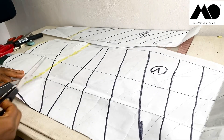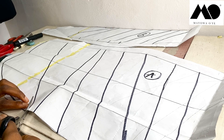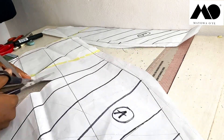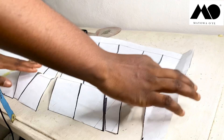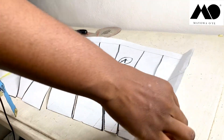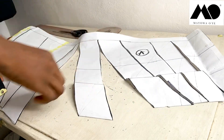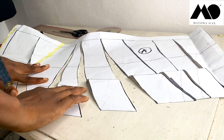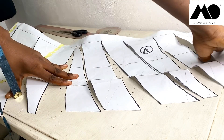Now I'm starting with Side A. I'm going to cut these drip lines open. Now that they're cut open, the next step is to place this on a blank piece of paper and spread it out — spread it out as much as you want depending on how much volume and drip you want.